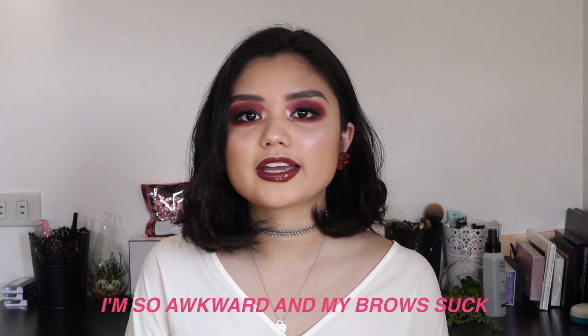Hey guys, welcome back to my channel. Today I am doing this really dark, intense, smoky look. This is a hot pink, almost hot purple, pink smoky eye. I did do a pink smoky eye for my first ever video here on YouTube and that one was shimmery and lighter than this. So I wanted to do an even more intense version of that.